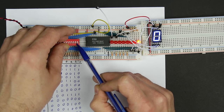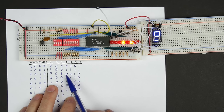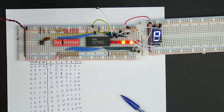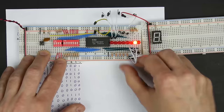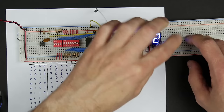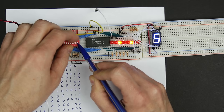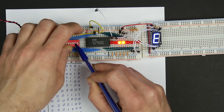I reprogram address two with the correct pattern. That looks like a two. Checking all values: zero, one, two, three, four, five, six, seven, eight, nine, A, B, C, D, E, F — everything is correct.